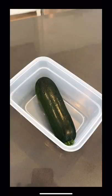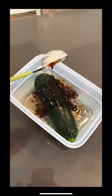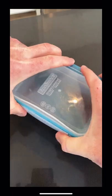Today I'm going to show you how to make homemade bread and butter pickles. Place your zucchini in a container, then cover it with white vinegar. Add a tablespoon of balsamic, cover, and shake.